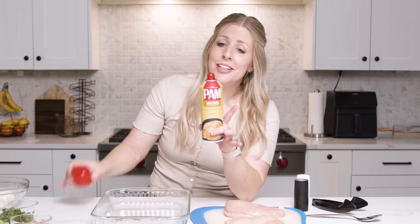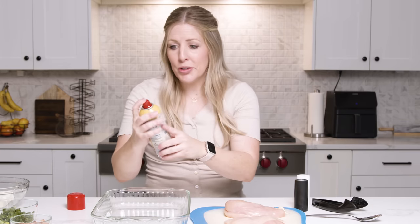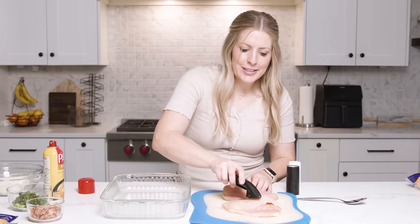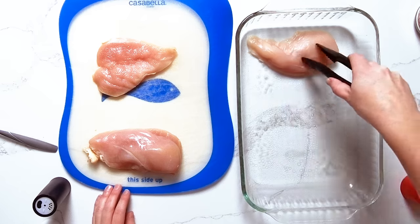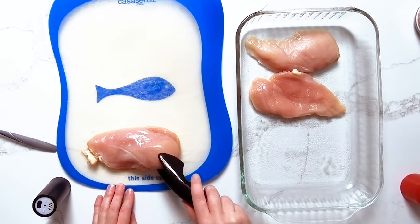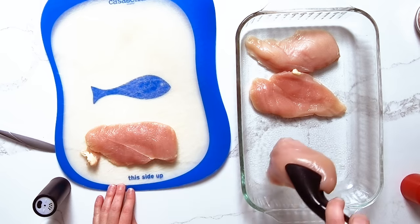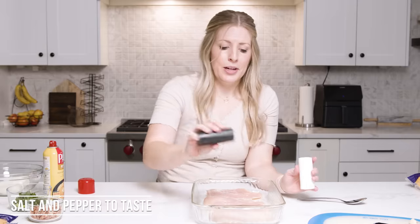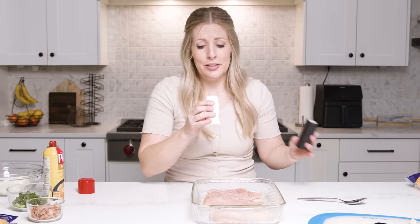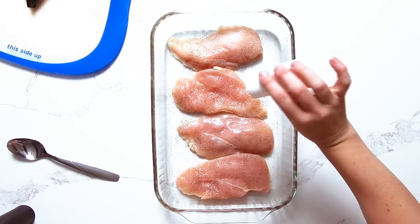Take your non-stick cooking spray and just spray the bottom of your 9x13 pan. Then take your chicken and just layer it right on the bottom. I'm gonna take my salt and pepper and just season it a little bit. You could also do garlic salt — that would be really yummy on this. I love garlic salt.